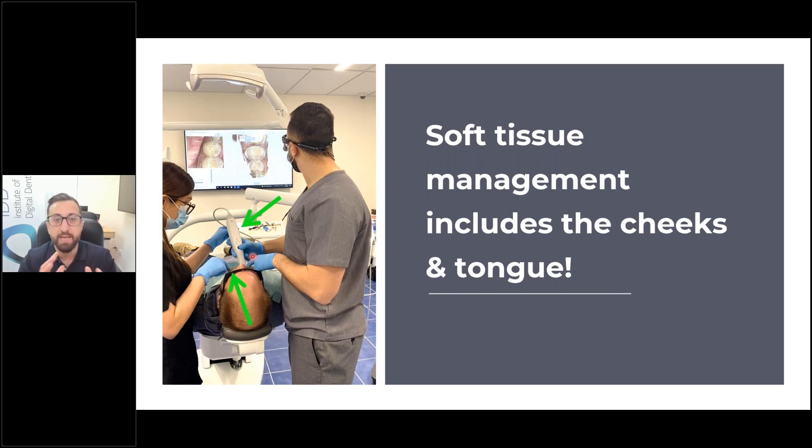The reason why scanning a model of teeth is so easy is there are no cheeks to battle with. If you displace the tissues very well and retract the cheeks, scanning is incredibly fast and easy. The issue is I find too many clinicians trying to scan with no soft tissue retraction at all.